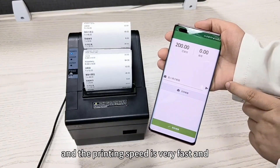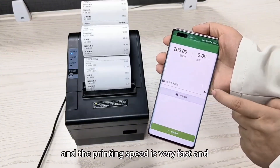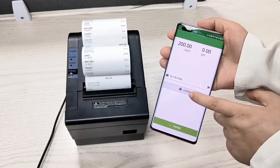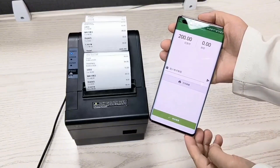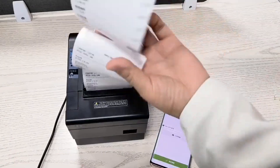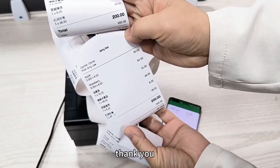This is Bluetooth printing and the printing speed is very fast, dark, and clear. This is by AutoCotta. Thank you.